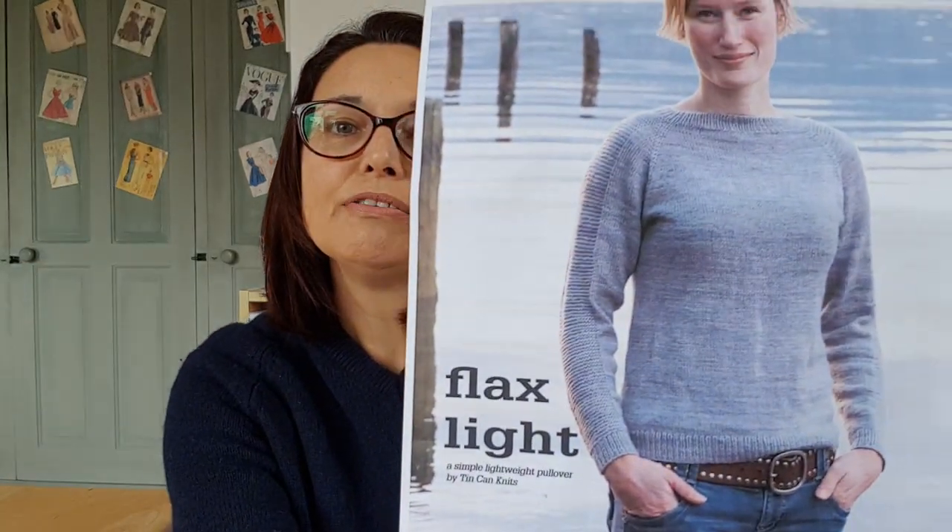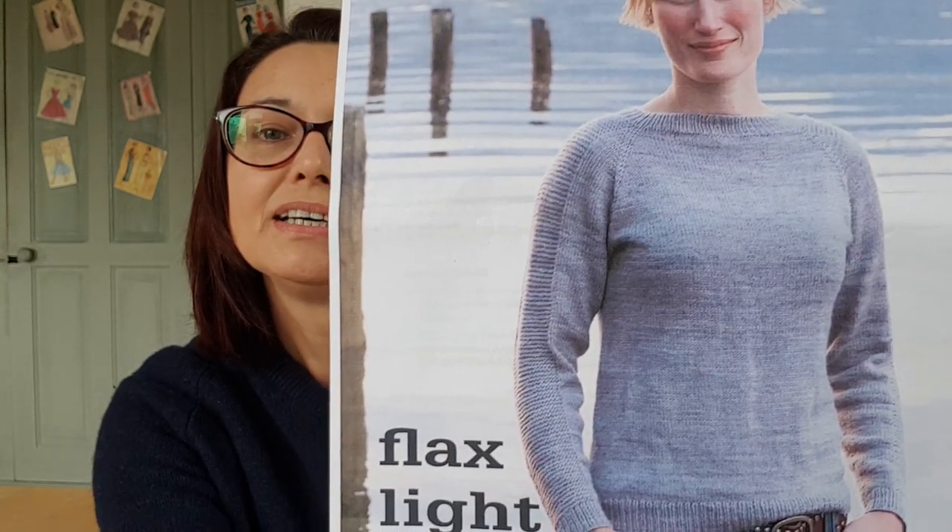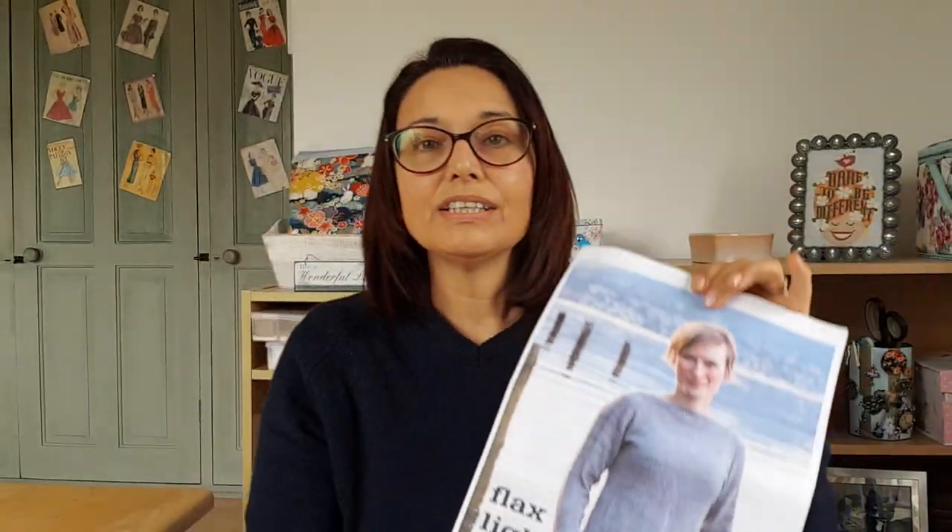I'm sure you're aware of the Flax — I did a video tutorial years ago for the Flax, which is an Aran weight sweater — but this is the four-ply fingering weight version. It's just a basic raglan, top-down, and you've got those garter stripes down the sleeves. Just a nice simple sweater.